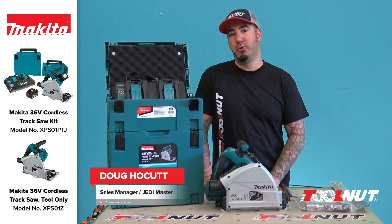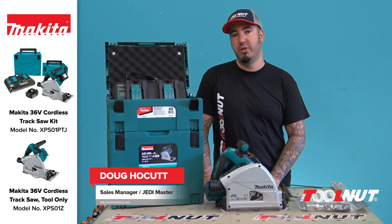Hey Tool Nuts, Doug here from Toolnut.com. Today in this video we're going to be going over the new Makita 36 volt plunge saw.